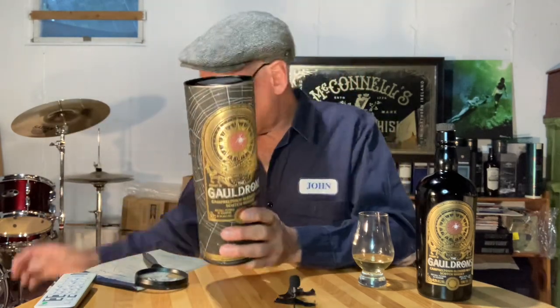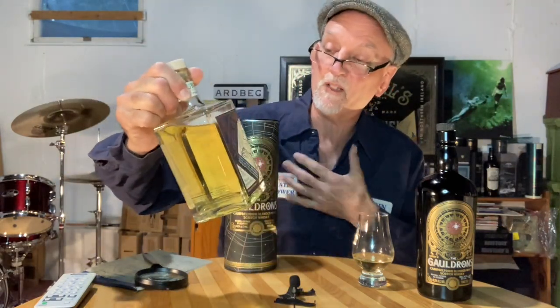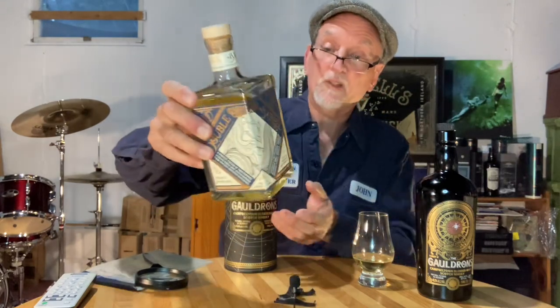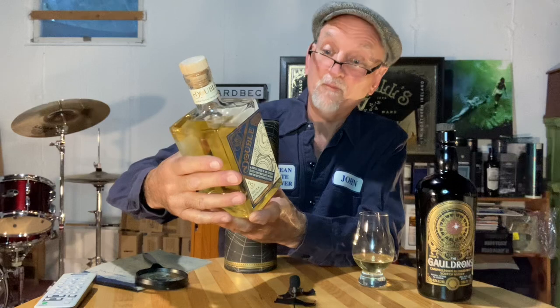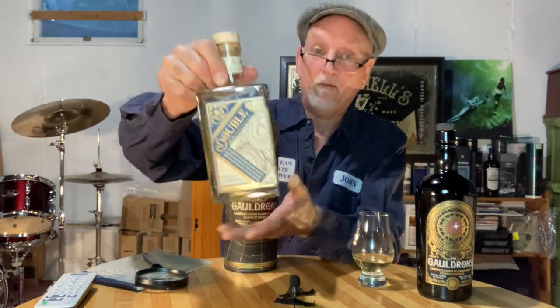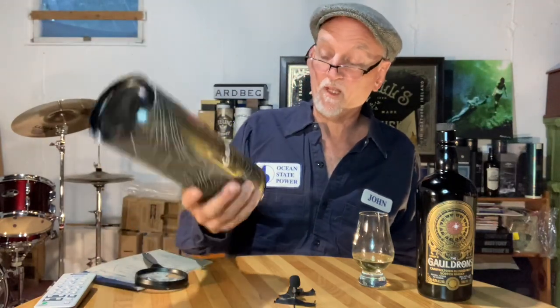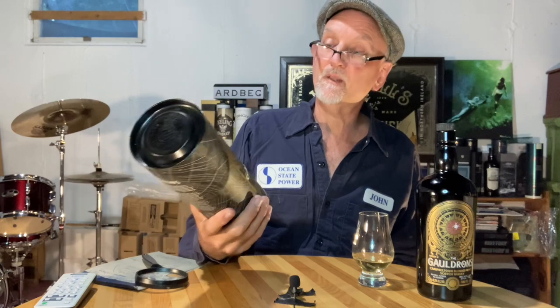Nothing against Douglas Laing — a previous Douglas Laing I reviewed, the Double Barrel, which is an Islay and Highland blend, I really enjoyed a lot. You can check my channel for that review. Douglas Laing certainly puts out some good stuff, and this was supposed to be one of them. This retails for about sixty dollars in my area; it's non-age stated and it is a blend.